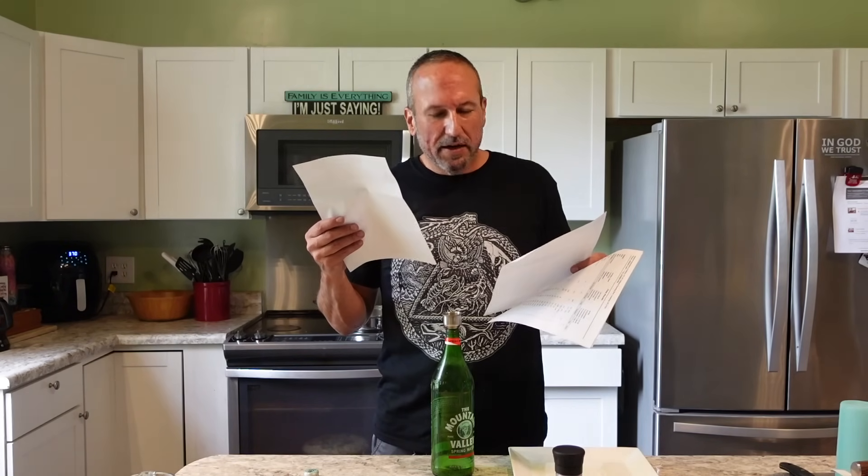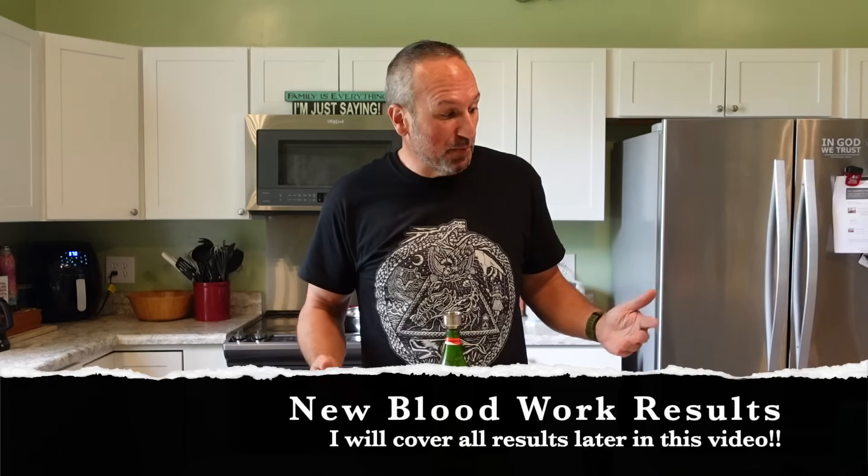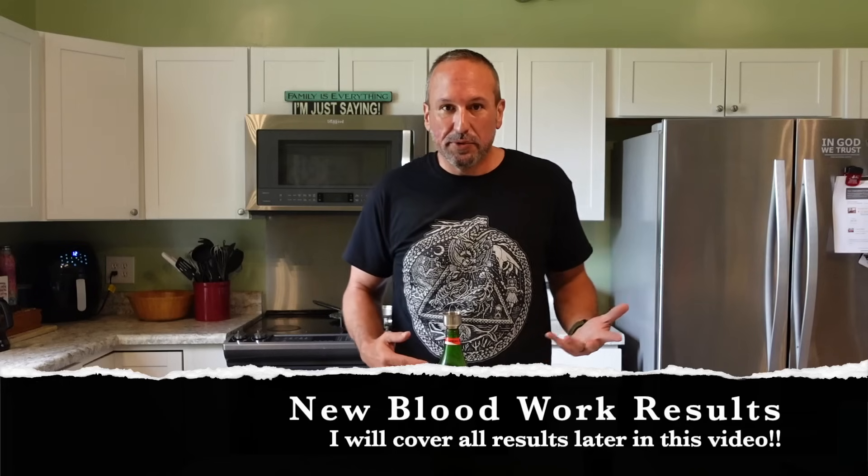When I got my blood work back in August of last year, my sodium level was 138 mmol/L. When I got my blood work back in March of this year, after I'd been adding salt to everything for about two months, my sodium level was still 138. So my sodium level didn't change at all after going from doing no salt to adding salt to everything I consumed. I think that was pretty amazing — you would think it would go way up.